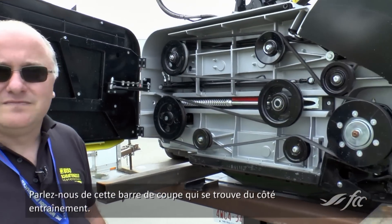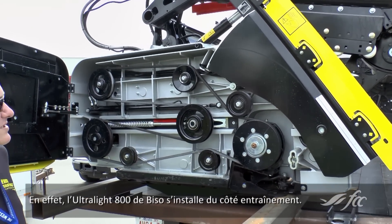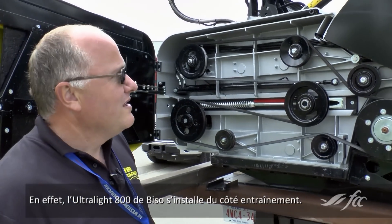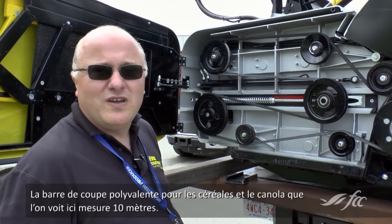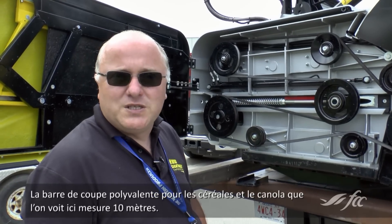So tell me about this particular header — here we've got the drive side open. That's the right side of the drive. It's a Bisou Ultralight 800. This one here is 35 feet. It's an all-purpose header for cereals and canola.